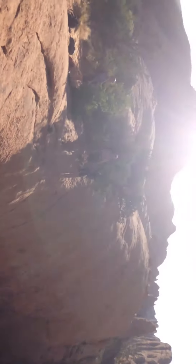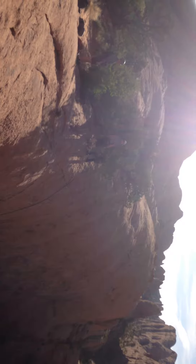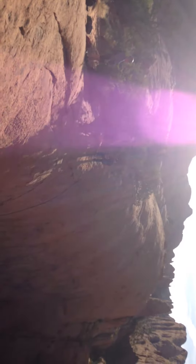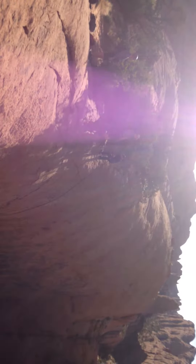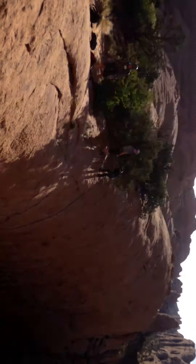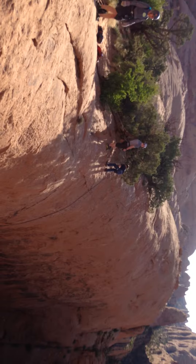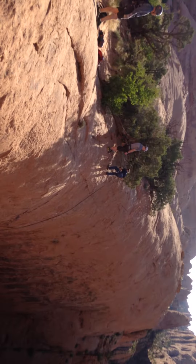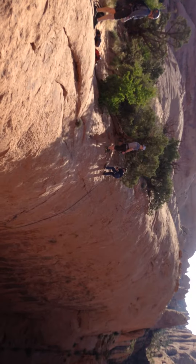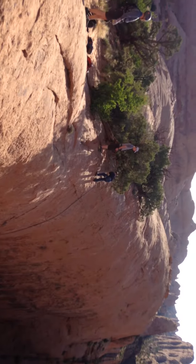Keep stepping back, you're doing great bud. There you go — see that? Now you get more of your weight on it. The more of your weight you get on it the easier it'll be. Enjoy being a little guy while you can.